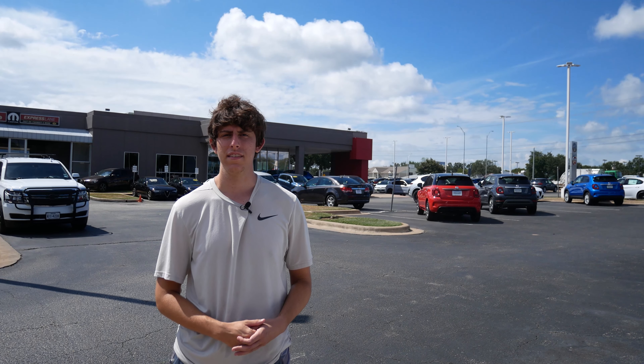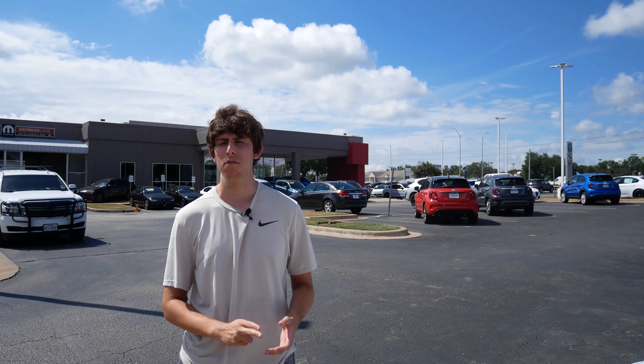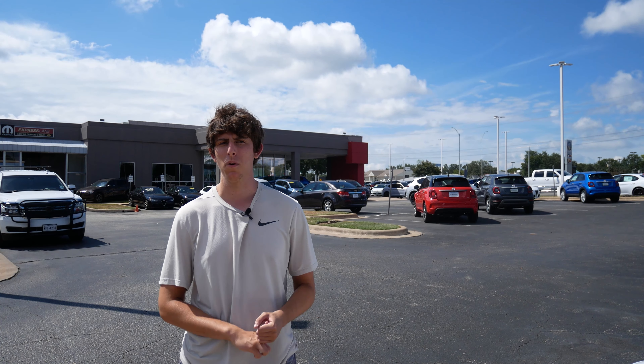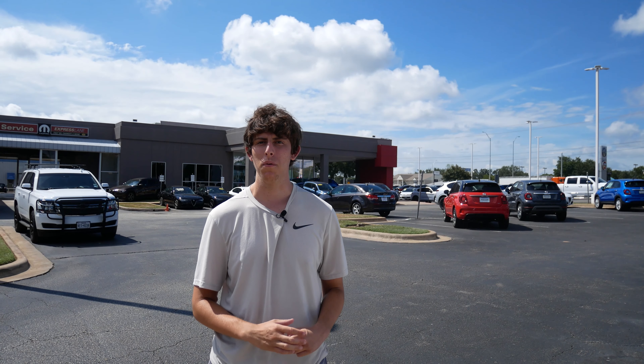What's up everyone, Ben Murphy here, and today we are at the Nile Maxwell Alfa Romeo Fiat dealership. These people are so nice, and if you need an Alfa Romeo or a Fiat, come to this dealership if you're in the Austin area. I reached out to them, and they've been so helpful getting this set up. Today we're reviewing the Alfa Romeo Giulia — we'll go around the exterior, then the inside, start it up, and look under the hood.